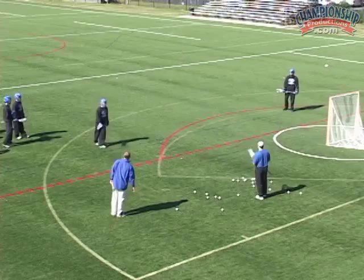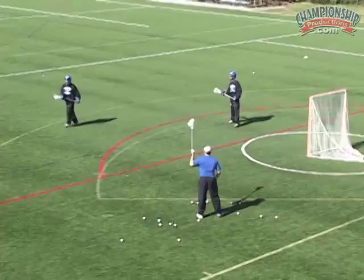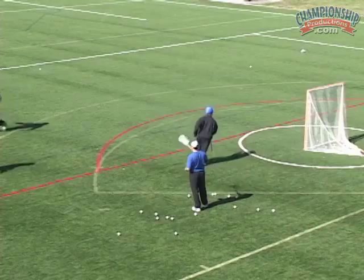Matt's going to set the pick on the back pipe. Stay on the back side, stay there. Ned, wait until he comes to you. Good. Ben, right down here on the blue line — come straight on the blue line, there you go. And then we slip. Stay. There you go. Wait until he comes. There you go. Pop.